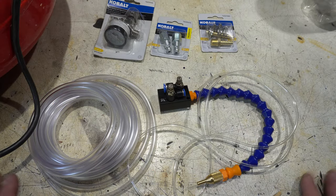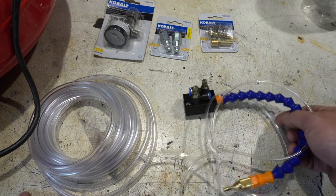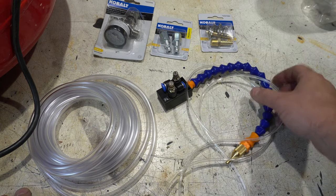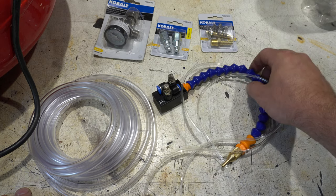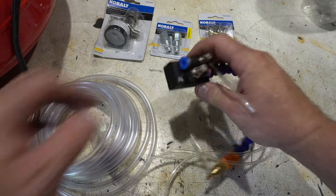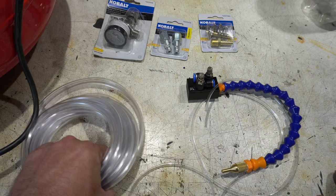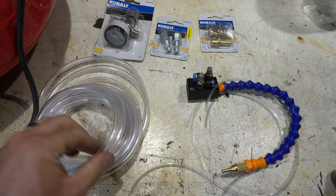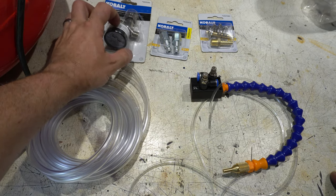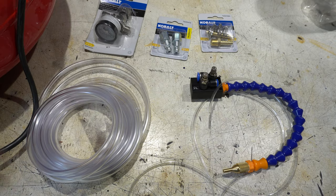Let's talk about what you're going to need to install a water misting system onto your grinder. First, of course, is the actual mister itself — I got this one for about $19. It's a really good one, the one I was told about. It's got pressure fittings, which is great. It came with this hose, so I just had to buy the 5/16ths outer diameter hose, which will just pressure fit into it. Then there's an air regulator to adjust the air.